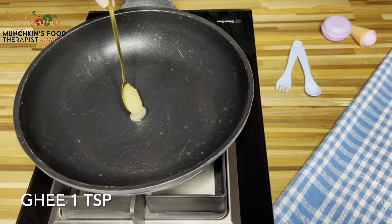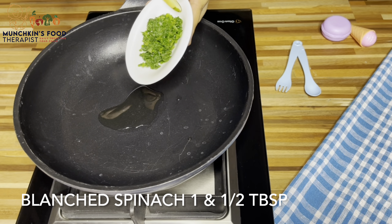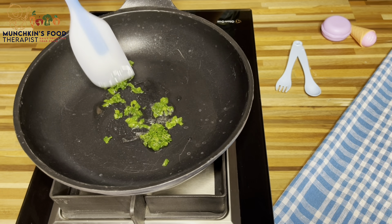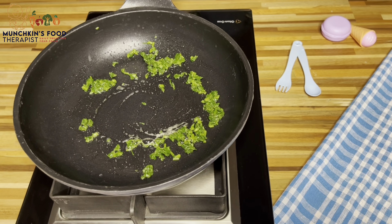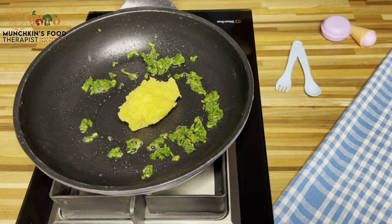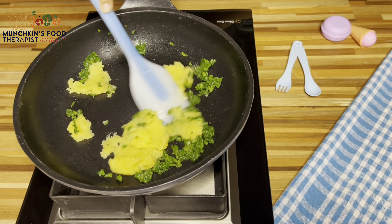Heat ghee in a pan. Now I am adding blanched and chopped spinach — sauté it for two to three minutes. Add a small boiled and mashed potato, and sauté them for two minutes.